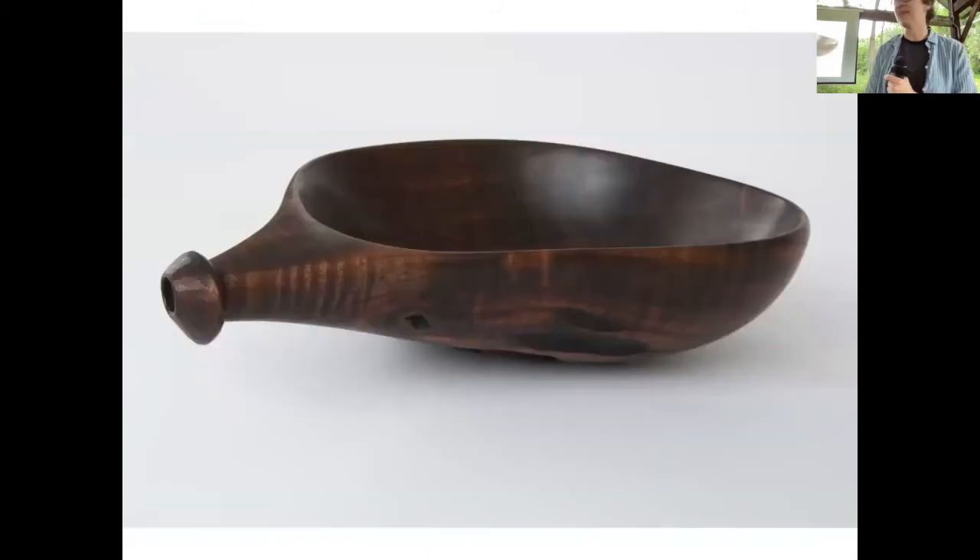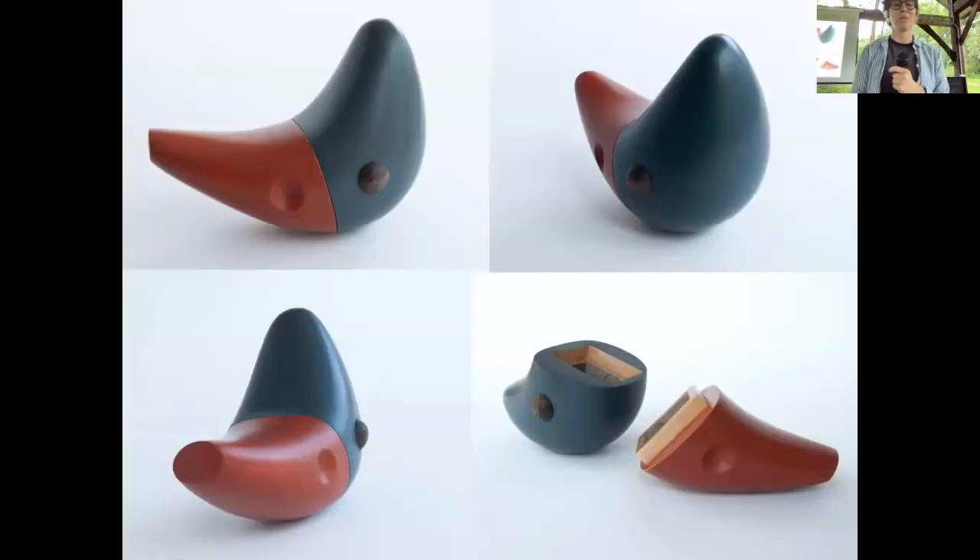Another bowl — that's actually from a scrap, but it's claro walnut. I'm getting into these strange shapes. This one is somewhat of a normal bowl but it has a spout on it, and I'm not sure why I did that — it felt like it needed a spout. I like things that are a little mysterious.